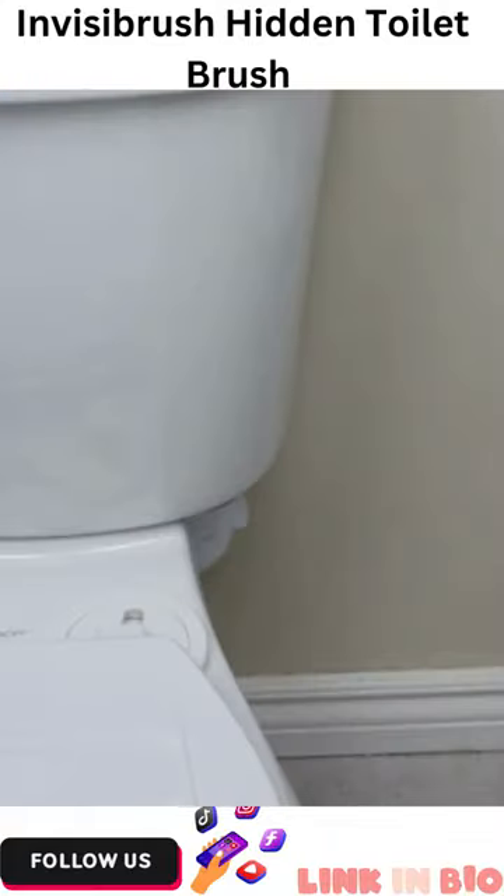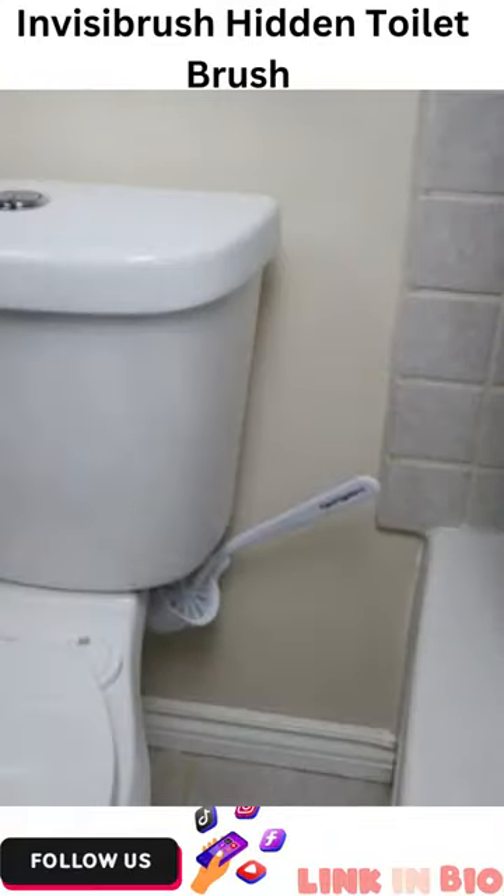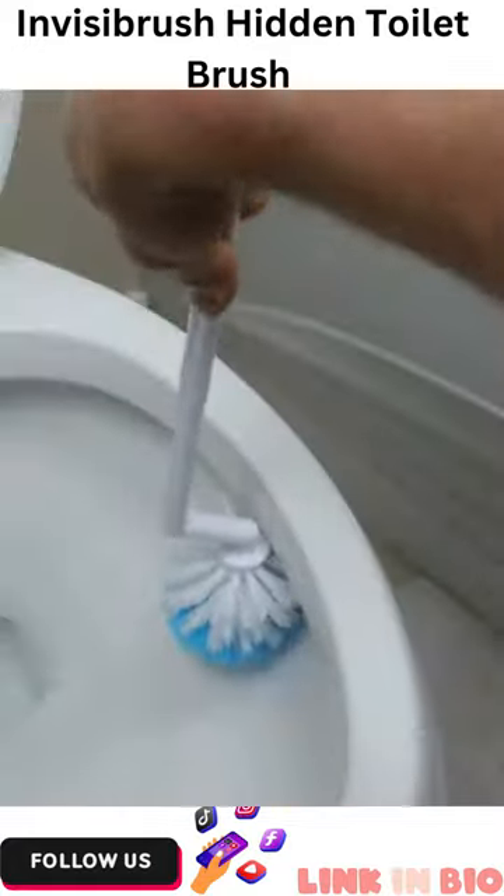Just hook the brush on the back and replace the water tank lid, and you now have a toilet brush that stays invisible. To use it, just rotate the holder. The brush also has the patented design that allows the bristles to go where no bristles have gone before.